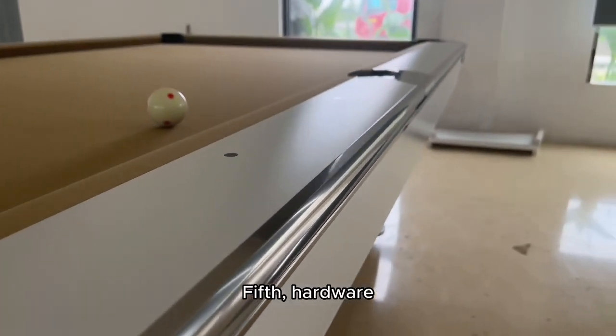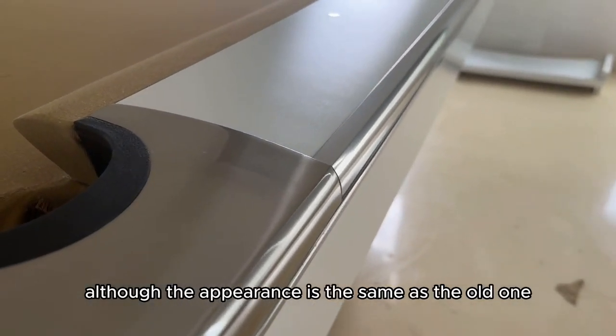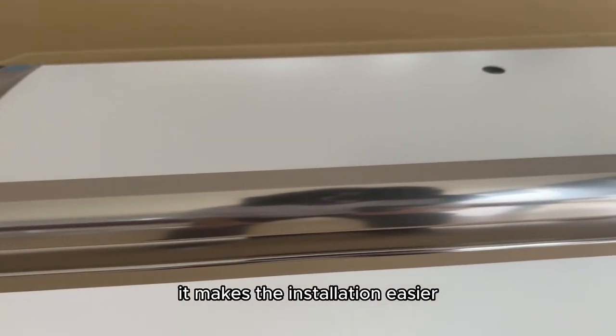Fifth, hardware. We are now using a new generation of hardware. Although the appearance is the same as the old one, the internal dimensions have changed, which makes installation much easier.